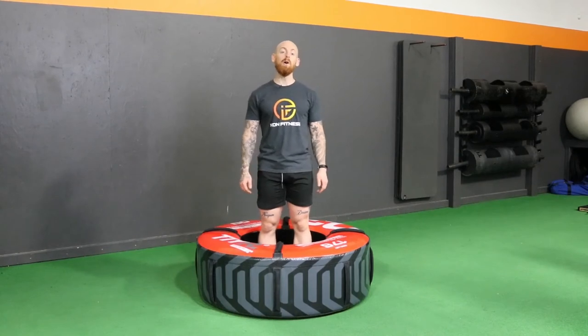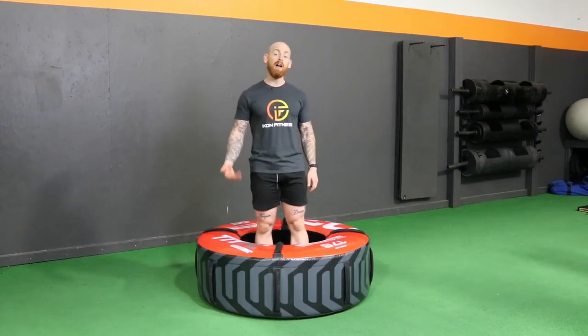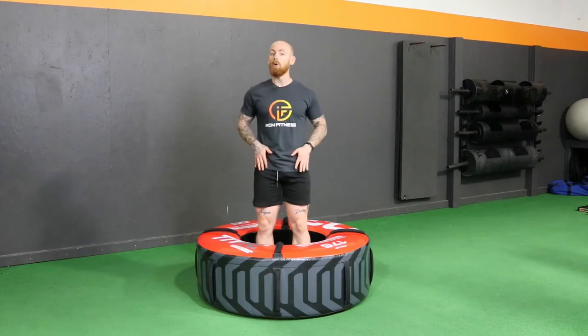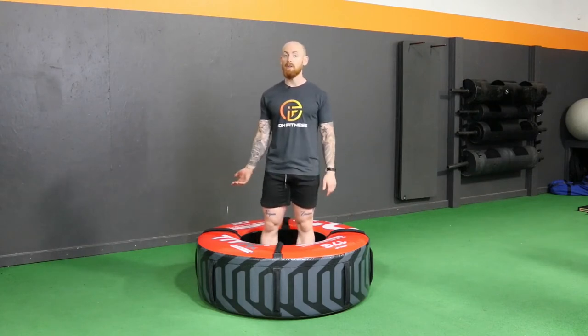What's up guys? Welcome to a quick video on the tire deadlift. This is going to be utilizing the tire we have here at Icon Fitness. It's going to be most closely resembling a trap bar deadlift — a little bit different. It's going to be more quad dominant than a traditional barbell deadlift or a kettlebell deadlift or anything like that.